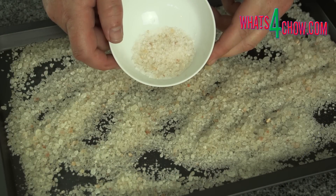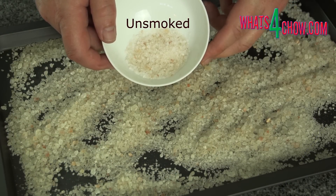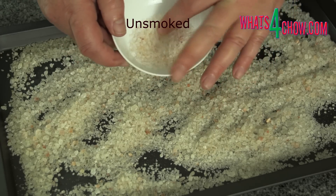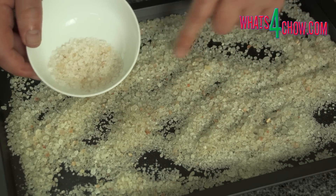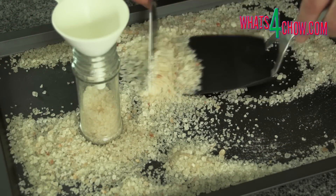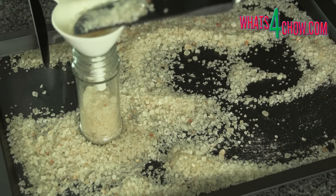Remove the salt from the smoker. With this Himalayan rock salt you will notice only a slight darkening in colour, but the smoky aroma will clearly tell you that your job is done. Transfer the salt to grinders and store these in a cool dry place.